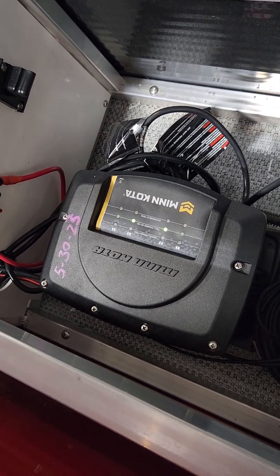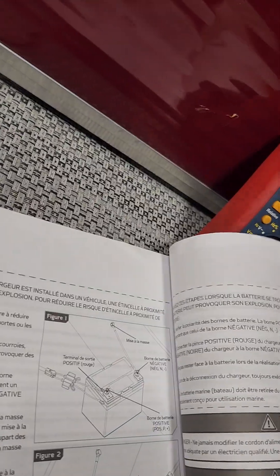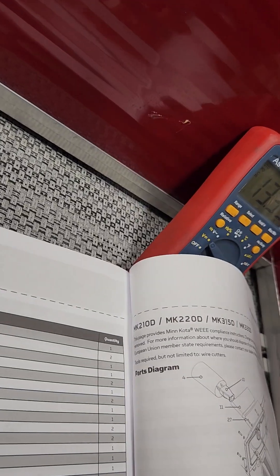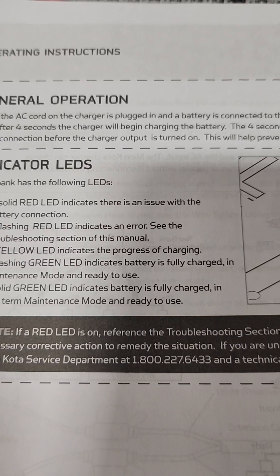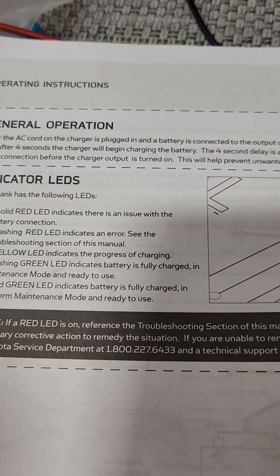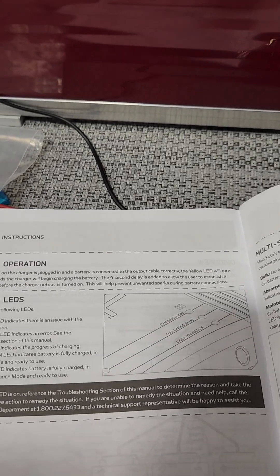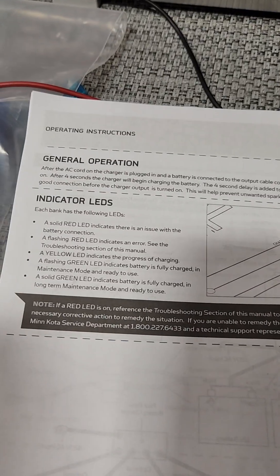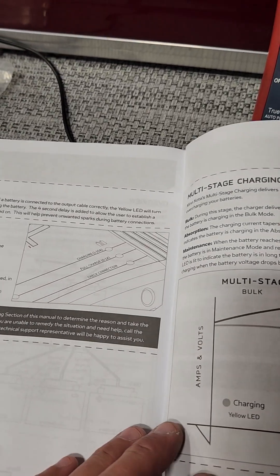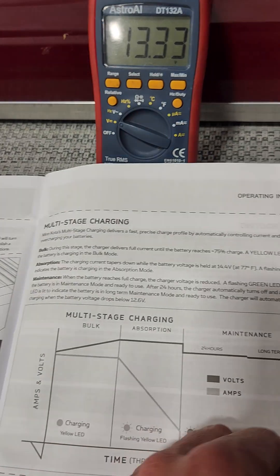There's another page in the manual about the lights. A flashing red indicates there's an error, which is typically an issue with a temperature sensor. Each battery lead has a temperature sensor to assist in telling the charger how much power to put out.